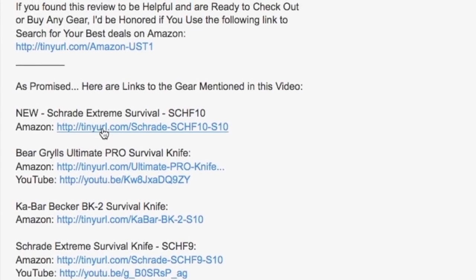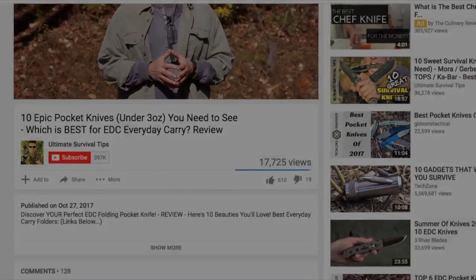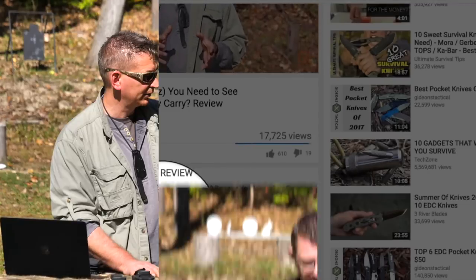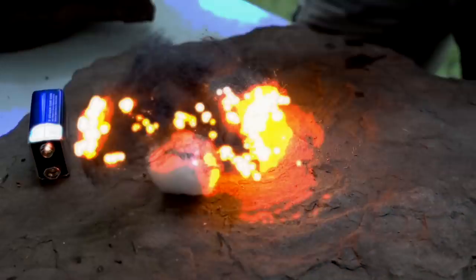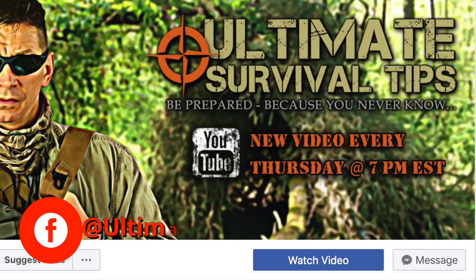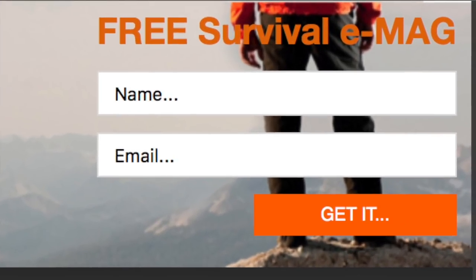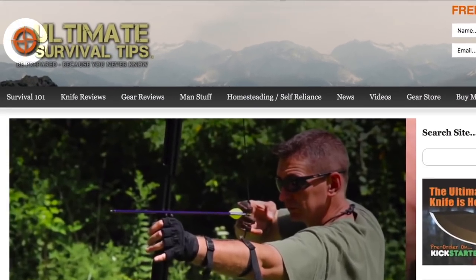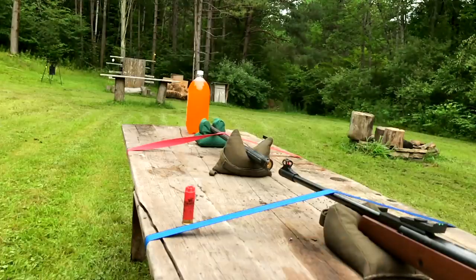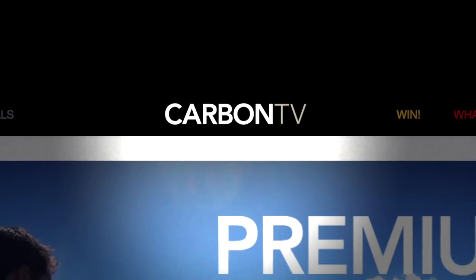For your convenience, I've included links to all the gear mentioned in the video description on YouTube — just click the show more tab below. For daily survival tips, cool hacks, knife videos, and our weekly Facebook live gear giveaways, visit Ultimate Survival Tips on Facebook. And don't forget to grab your free monthly survival eMag at UltimateSurvivalTips.com. For more gun videos, survival adventures, and gear reviews, check out the Ultimate Survival Tips show on Carbon TV.